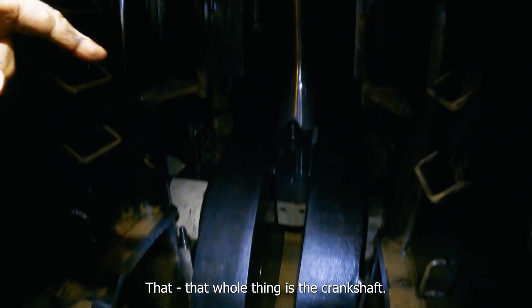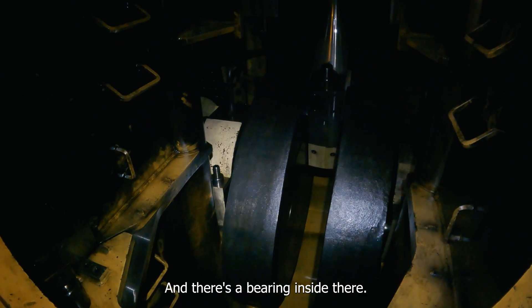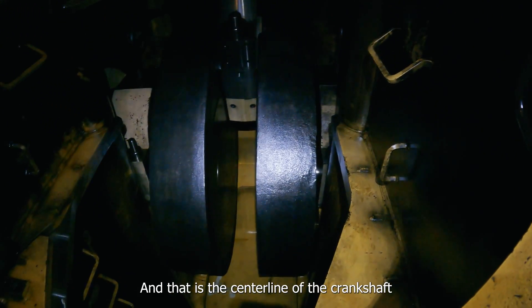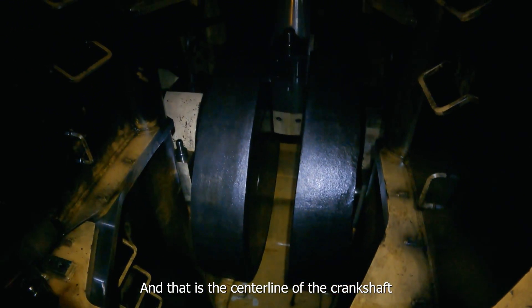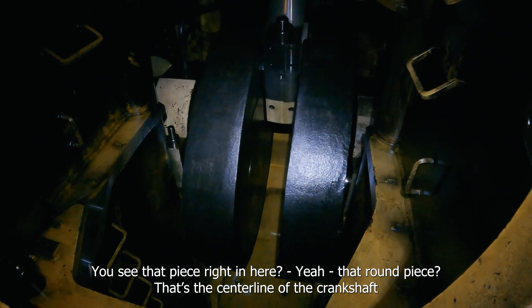That is the crankshaft. That bearing there — there's a bearing inside there, and there's a bearing inside there. And that is the centerline of the crankshaft. See that piece right in here, that round piece — that's the centerline of the crankshaft.